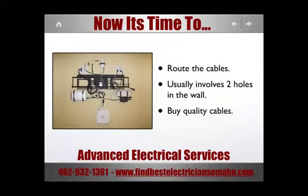Now it's time to route the cables. Most cables are run into the wall, creating a hole behind the TV and another one below the equipment. Make sure to buy quality cables.